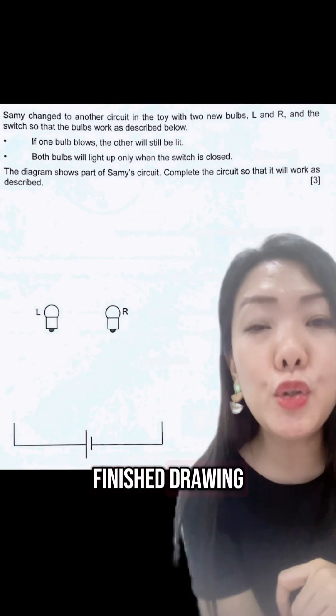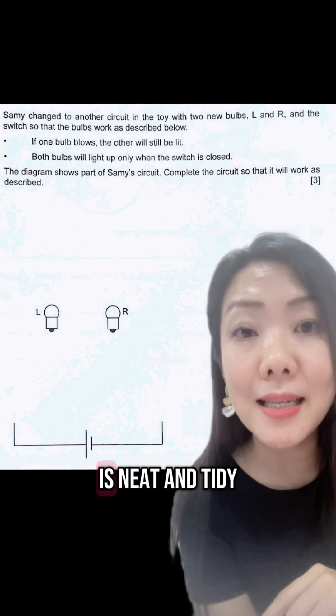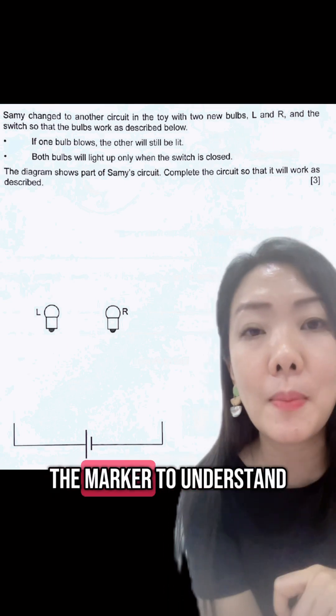After you have finished drawing, remember to check for gaps and make sure that your drawing is neat and tidy and easy for the marker to understand.